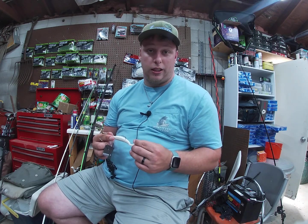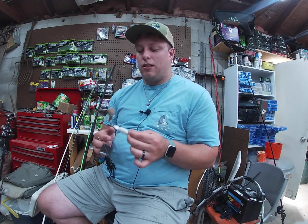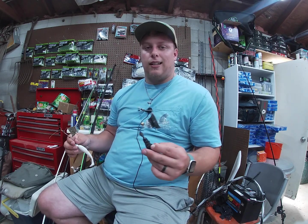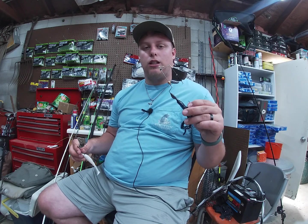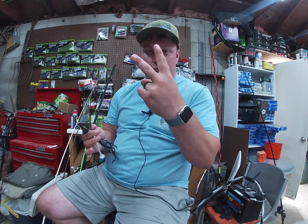If you're trying to expand your tackle box or just looking at another bait to purchase, definitely go pick up some Bushwhacker buzz baits on swampproflures.com — use the code links in the description, I'll have that all down below. Thank you guys for tuning in, I'll catch you guys on the water. Peace.